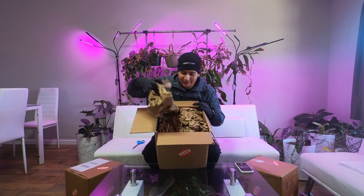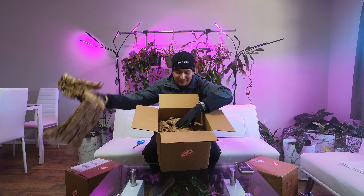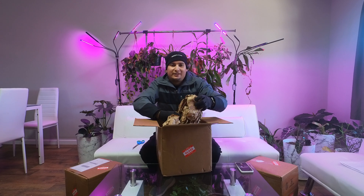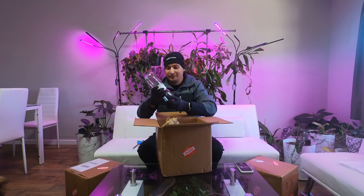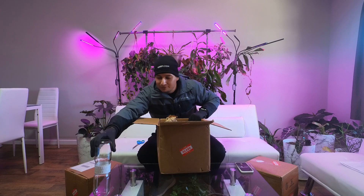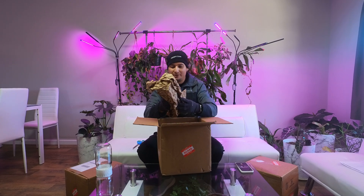There's a bunch of paper inside. Let's see how much paper we have. I can feel it - here is one biocoupler. These are the 16-ounce biocouplers and they look very nice.